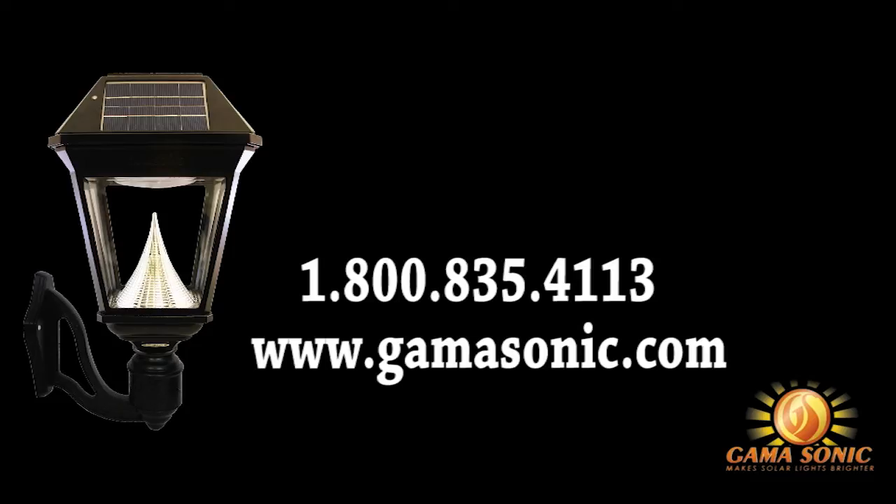For further information, contact Gamasonic at 1-800-835-4113 or visit our webpage at www.gamasonic.com.